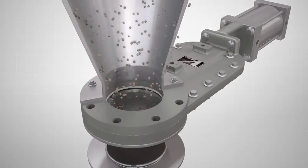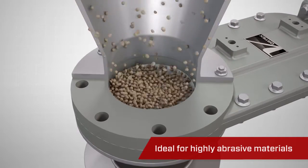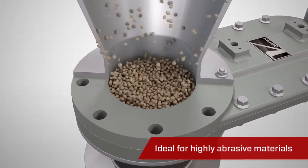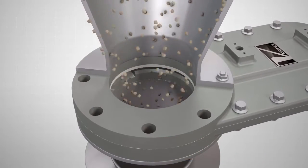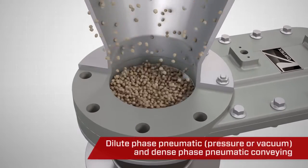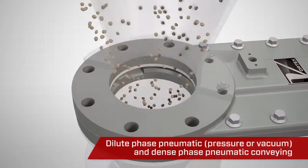The Vortex TPV has been designed to handle highly abrasive materials such as fly ash, sand, and cement. It is available in standard sizes ranging from 2 to 10 inches or 50 to 250 millimeters, and is ideal for both dilute phase and dense phase pneumatic conveying.